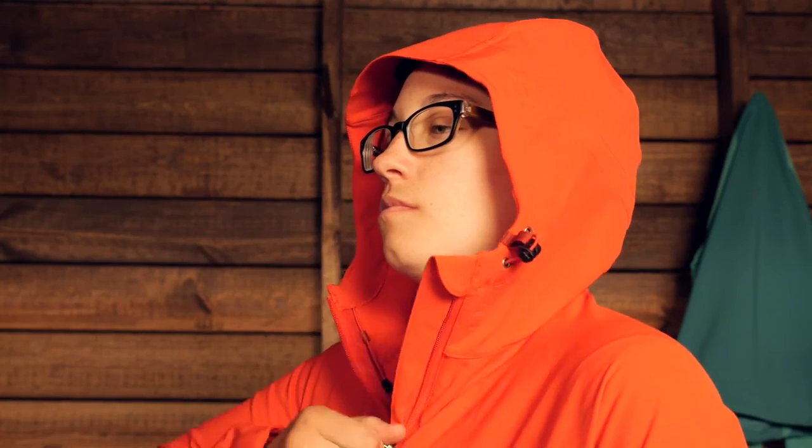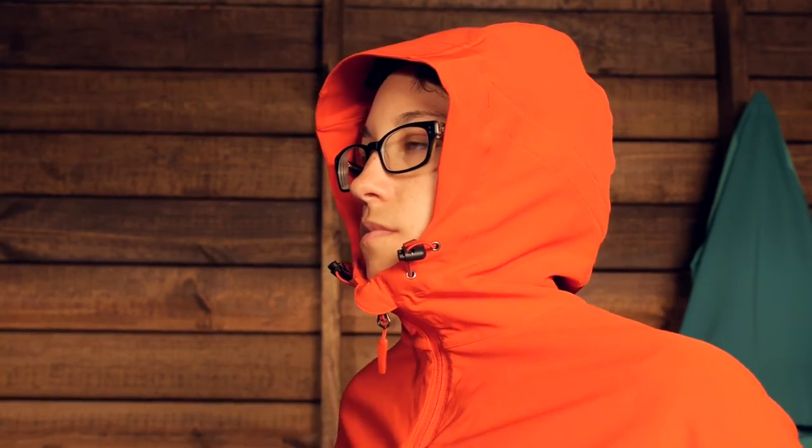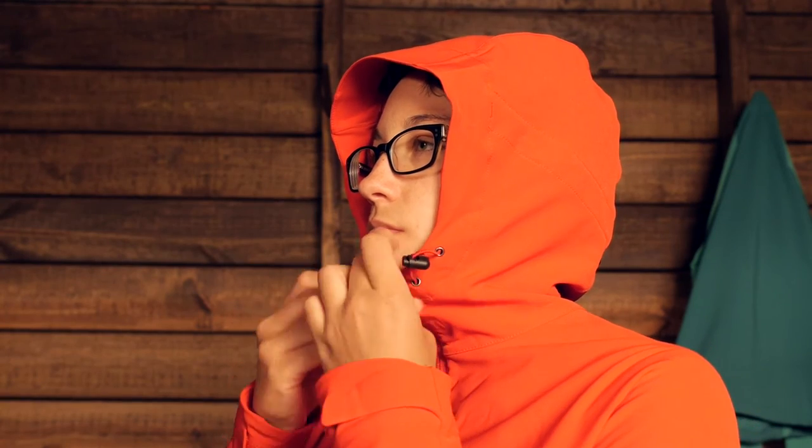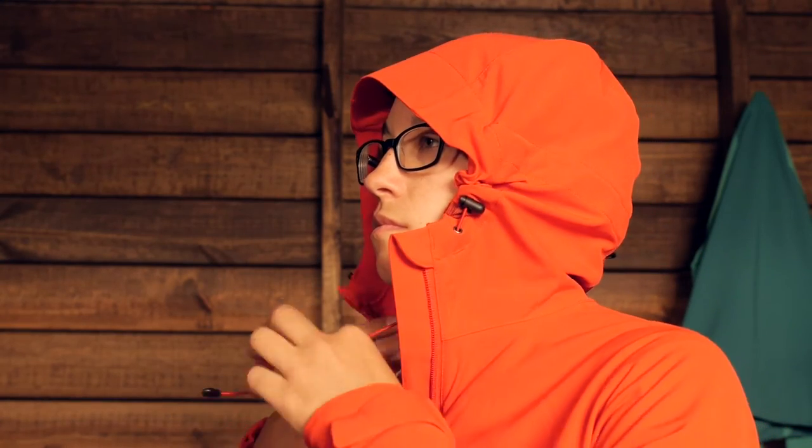The hood is also really nice. You have a higher collar so you can zip it up and just protect your neck. Or if you want to wear the hood, it is helmet compatible, so you can definitely wear a climbing helmet underneath and have protection over top. You also have a draw cord around the hood, so if you are not wearing a helmet you can cinch it down and it is really comfortable.